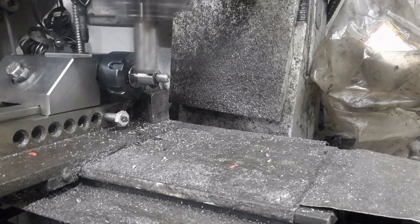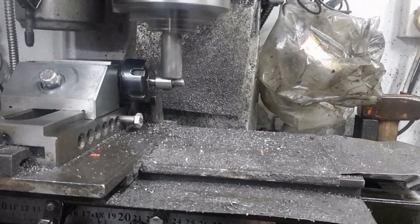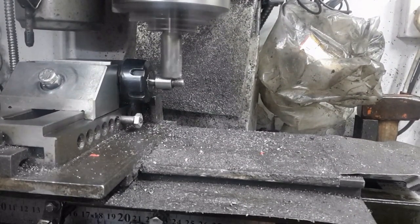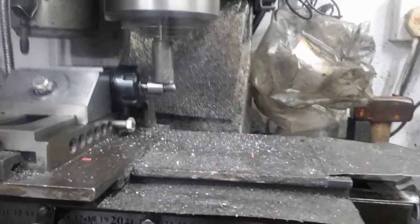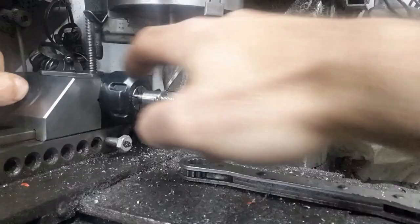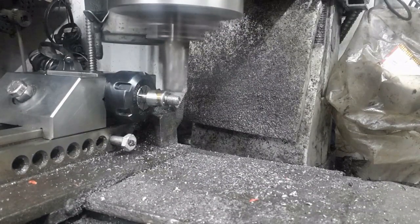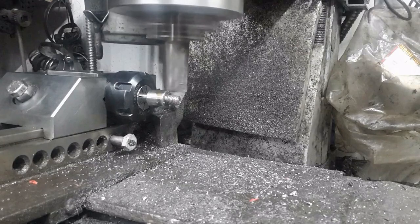The other end of the shaft is milled so it can engage the slot in the index crank of the dividing mechanism. The required cut is set, and it is repeated on the other side of the shaft by simply flipping the collet block 180 degrees and registering the collet not against the vice.